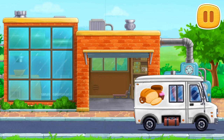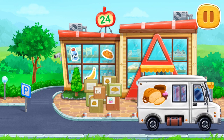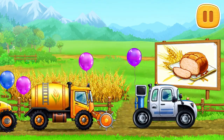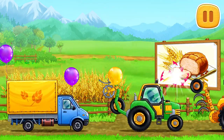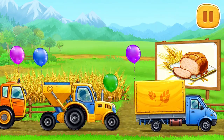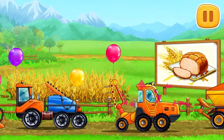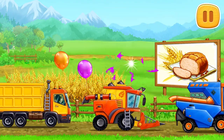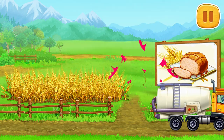We've managed to grow wheat and bake delicious bread. Let's bake bread. You can buy milk.